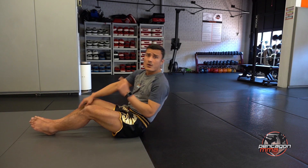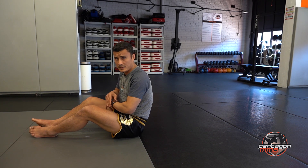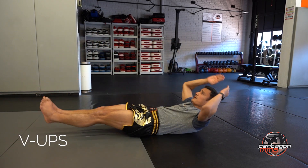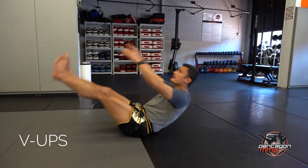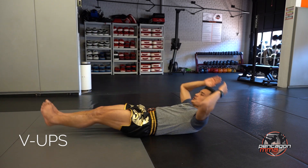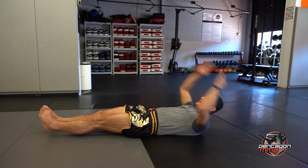You're going to come up and either touch your toes, your ankle, or your knees — whatever your flexibility lets you do. I'm going to touch my toes. 1, 2, 3 — try to keep your leg off the ground. 4, 5, 6 — you can modify as you need. 8, 9, 10, 11, 12, 13, 14, 15.